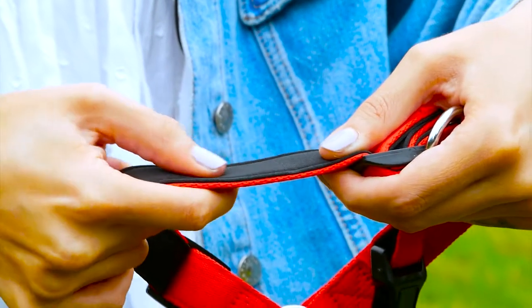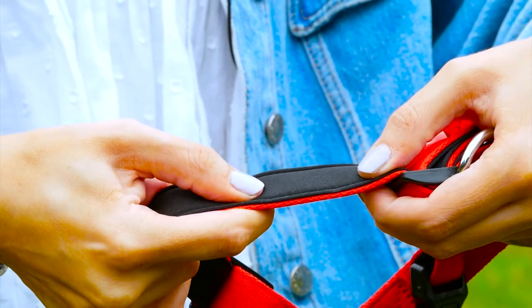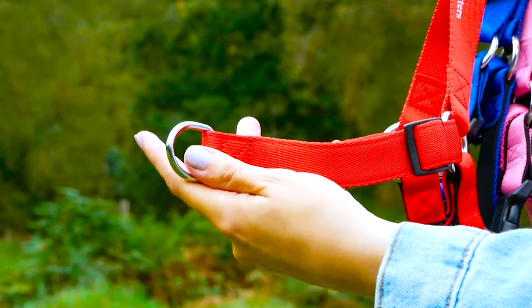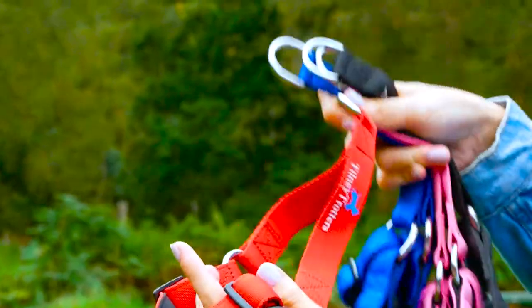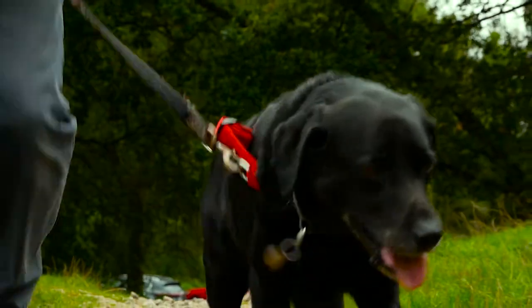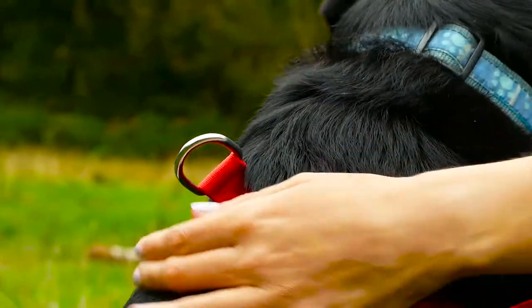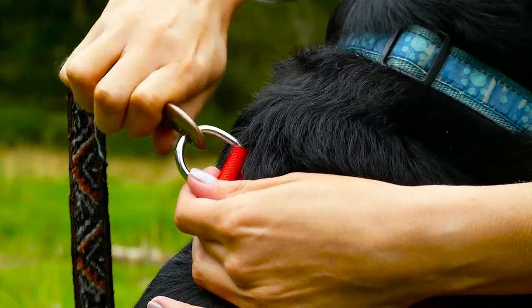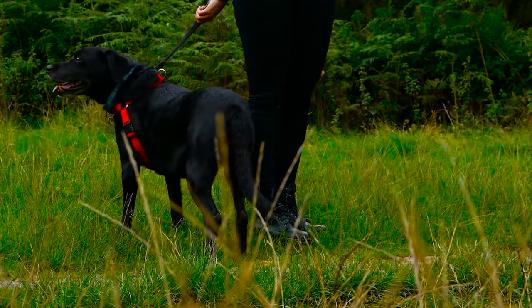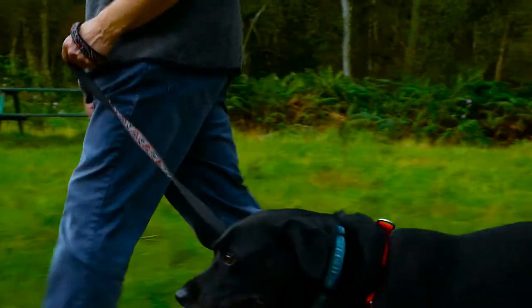We have also added soft padding along the inside of the harness to add extra comfort. There are two metal rings situated on our harness. The ring on the chest allows you to attach the lead and operates the no-pull action, and the ring on the back can be used for two purposes: attaching a double lead or attaching a dog's car seat belt for extra safety.